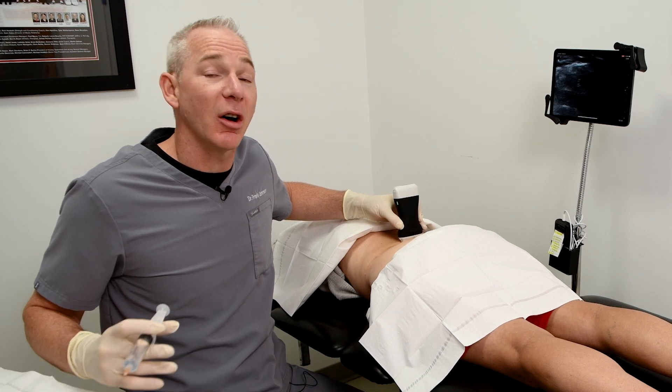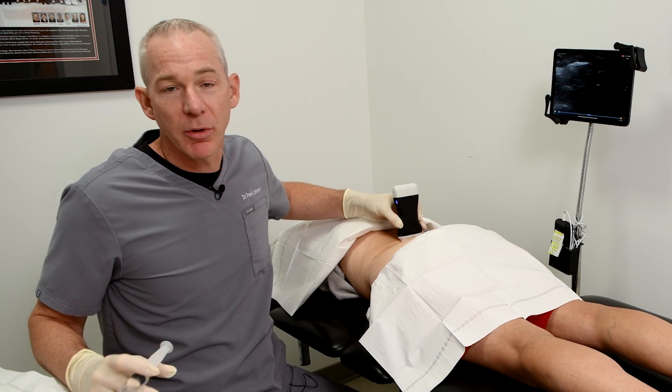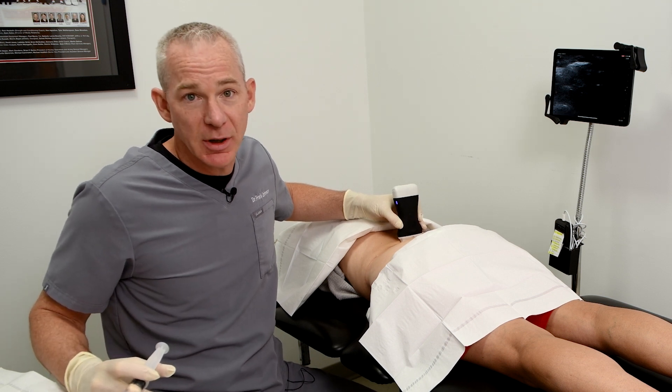Today, my patient — we've done all three of them. In the past, we've done cortisone and prolotherapy. Today's the first time we'll be treating with PRP, however.